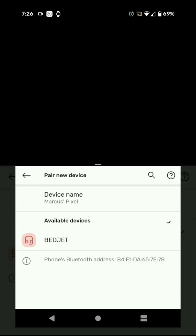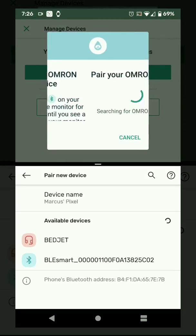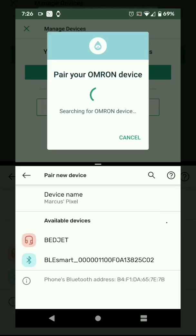Off screen, I am putting the device into pairing mode, which is going to make it show up as BLE Smart. At this point, if I go into pairing, the app is going to find the monitor, but it will not be able to connect to it.